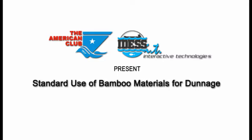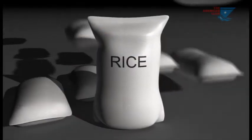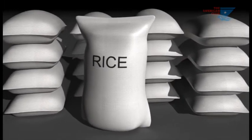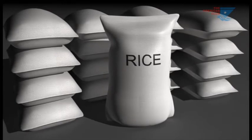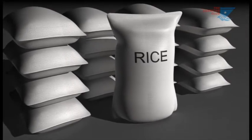Standard use of bamboo materials for dunnage. Due to the large global demand for rice, most bagged rice cargos are carried in bulk carriers that do not have fixed dunnage or spar sealing as seen in many traditional tween decker and general cargo ships. For these vessels, portable or disposable dunnage is used to protect the cargo from damage.